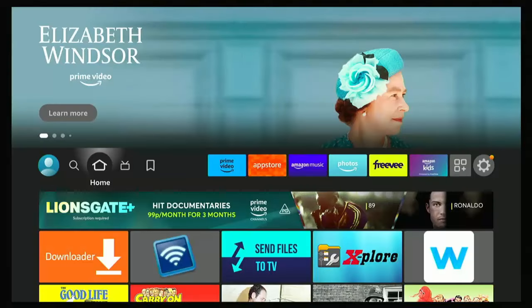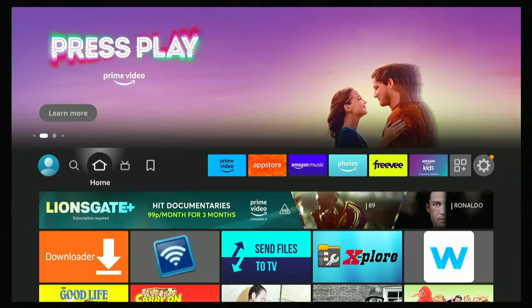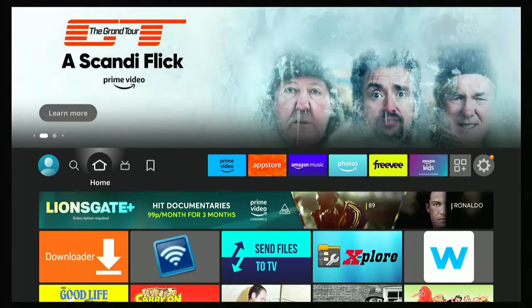So as I say, this guide shows you how you can get a roaring fire on your TV using your Fire TV Stick this winter. It's a great little way of making your house feel warmer. It might also make it feel a bit more Christmassy, a bit more seasonal.